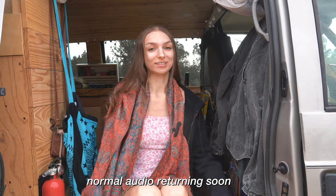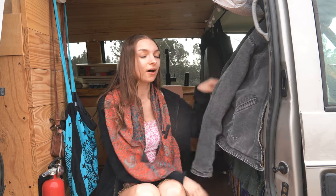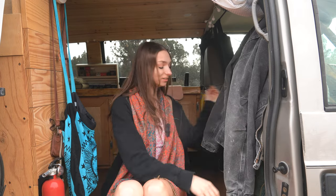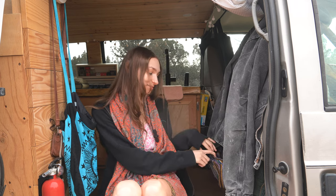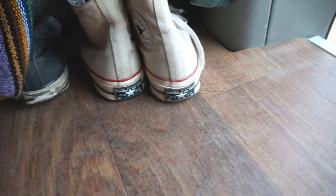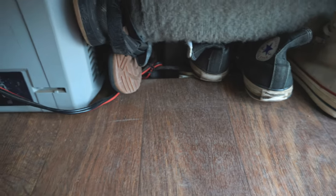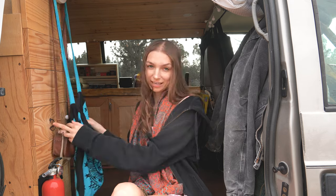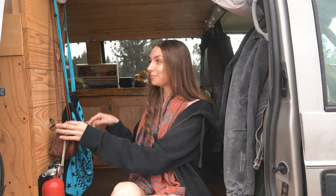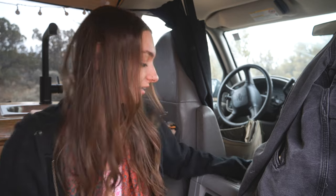We're having audio issues as usual because I can never figure out my audio. Here I'm showing you that I store a couple jackets on the back of the passenger seat — just the ones I'm wearing constantly. Underneath the passenger seat is where my shoes go, that's my little shoe storage. On the other side I have a couple things hung up: my fire extinguisher and my smoke alarm at the top.